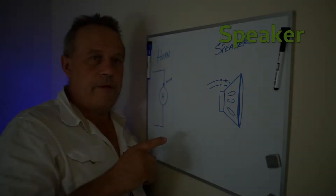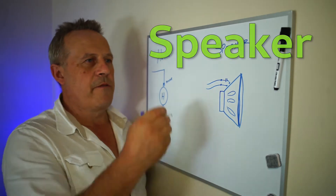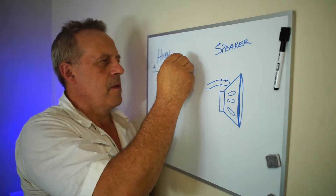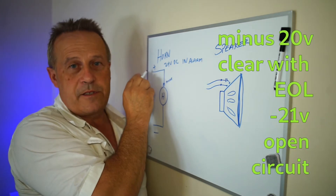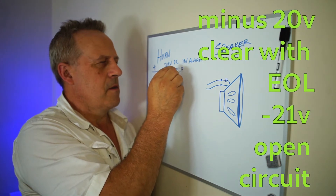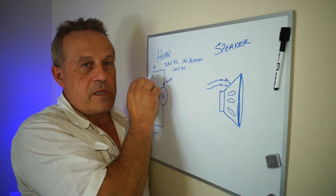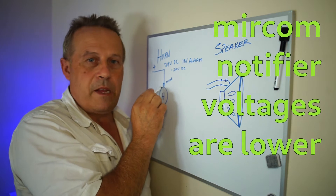The difference between a horn and a strobe: a horn is 24 volts DC. When it's in alarm, the positive is present. When it's not an alarm, this becomes minus — about minus 20 volts. There's a blocking diode that only activates when it's an alarm. That's why you don't hear the horns when it's not an alarm, because that is a minus — the blocking diode stops it. Sometimes you can see that blocking diode on the meter.